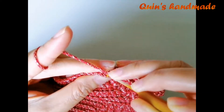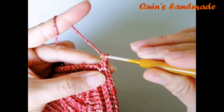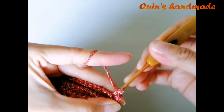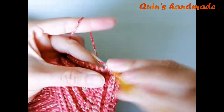Đến góc các bạn cũng móc 1 đơn, 1 xích, 1 đơn vào mũi ở góc. Các bạn cứ móc như thế này cho đến khi hết hàng số 5.